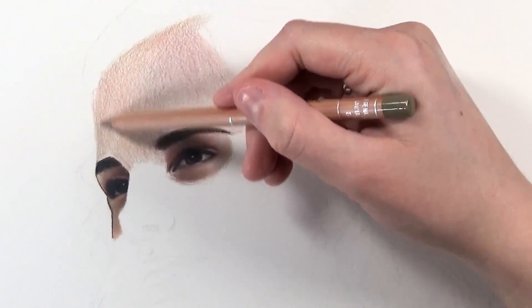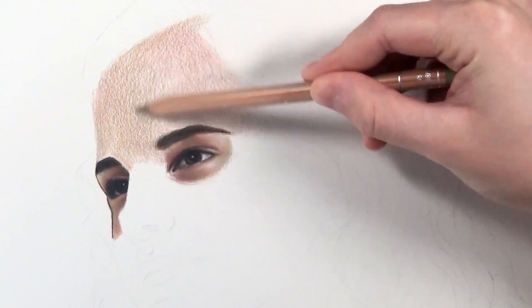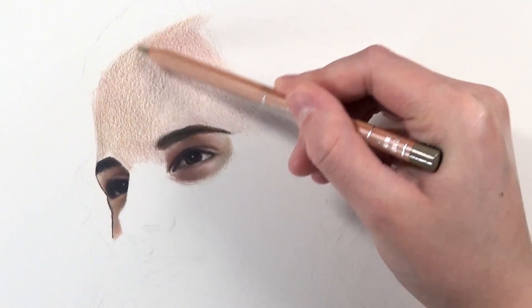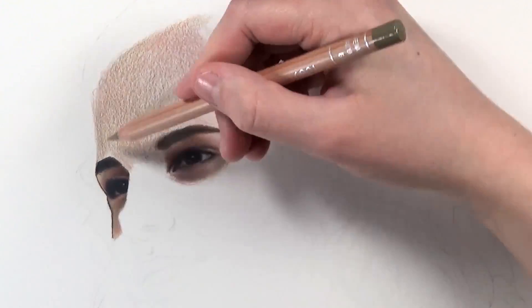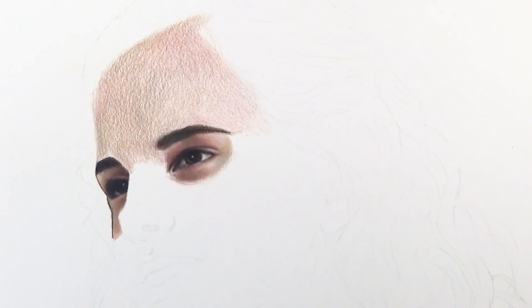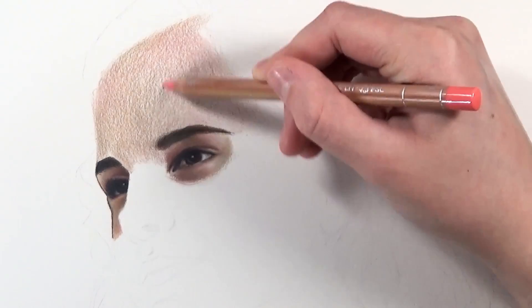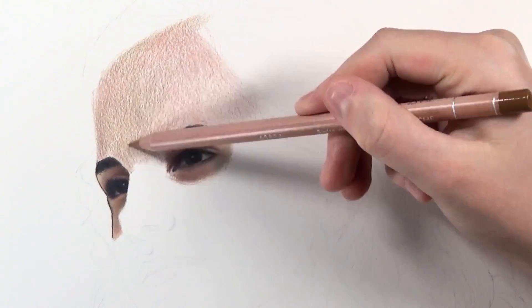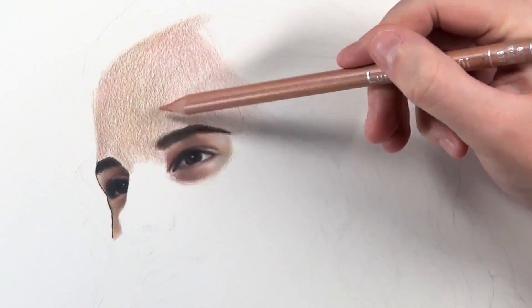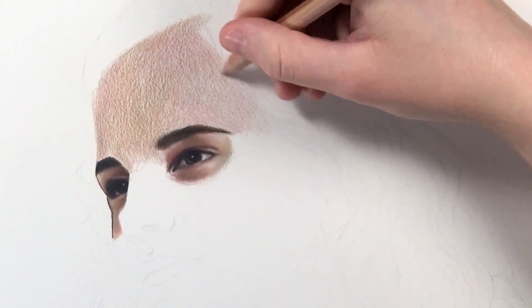I'm not pushing into the paper at all — letting the pencil do the work by glazing the colors over. Then I use the darker raw umber for the harsher shadows, really building up the layers before the first blend. Next I'm using the anthraquinoid pink where there's more of a pinkish glow on her skin, which adds life and makes it look really healthy.